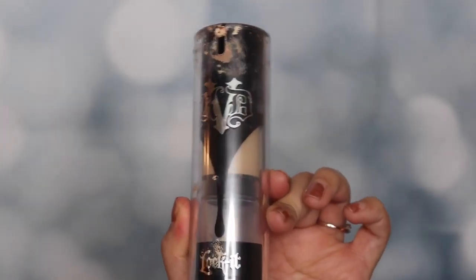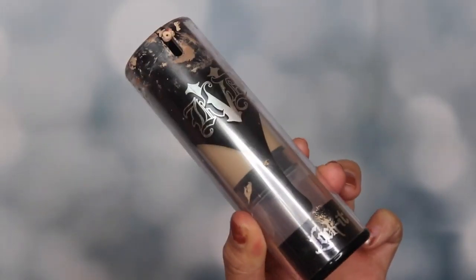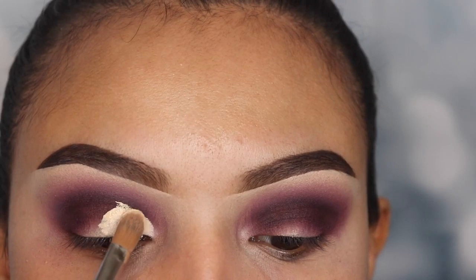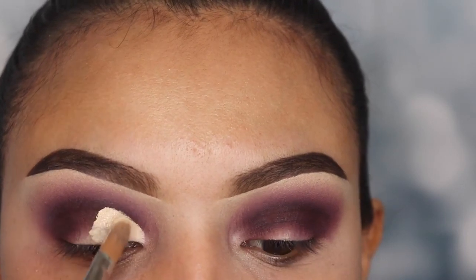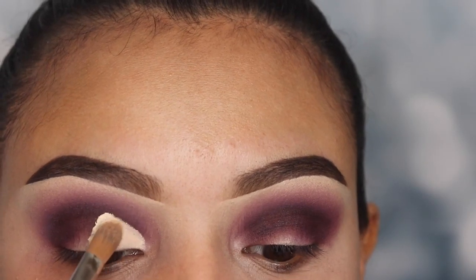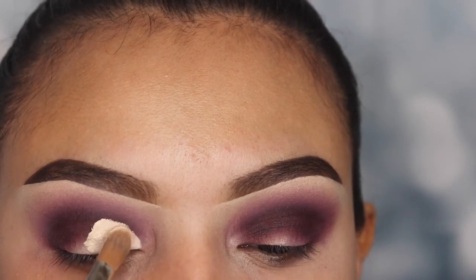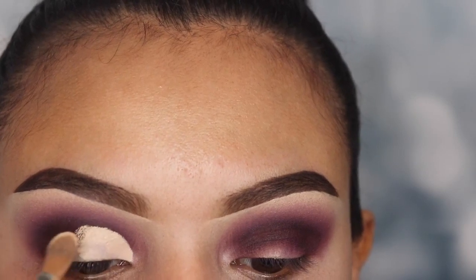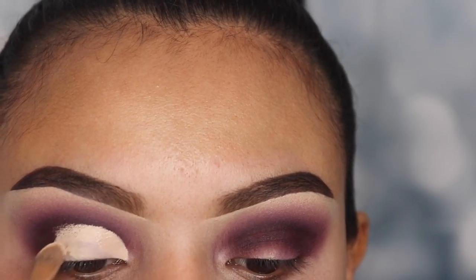Now to cut my crease I'm going to use the Kat Von D full coverage foundation again, with a concealer brush from Micasa Beauty number E220. This is my favorite concealer brush to cut my crease and clean my eyebrows — it's not too big or too thin. I'm focusing on applying the foundation mainly on the inner part of my lid, where I'm going to place a shimmery shade so it stands out more. Pay attention to how I move my brush as I make my way toward the outer lid — I tap in much lighter motions, and if you're new to cut creases, this will actually help.